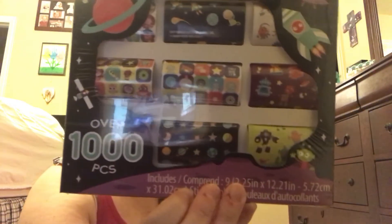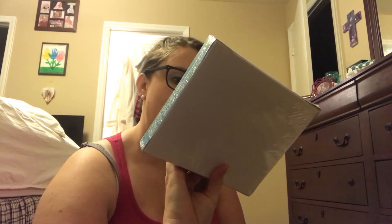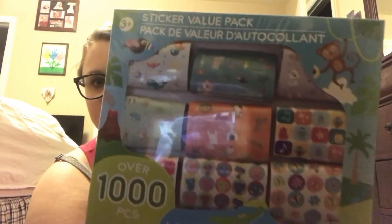The sticker packs include a space pack, an animal pack, and one with sea life — dogs, cats, monsters, dinosaurs, and butterflies. Then there's a girly pack with ice cream, candy, and all that kind of stuff. I should have gotten Madison one of these — shoulda, coulda, woulda!